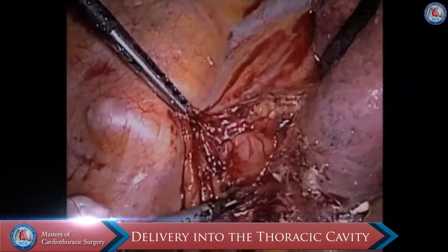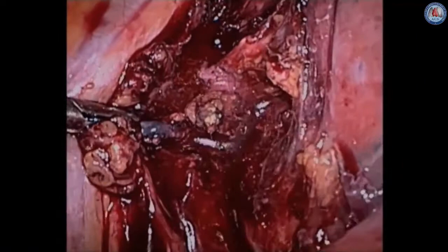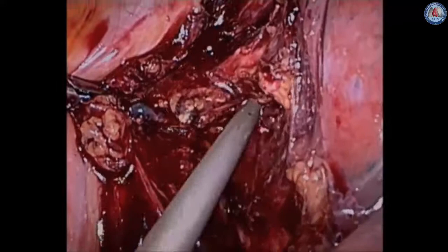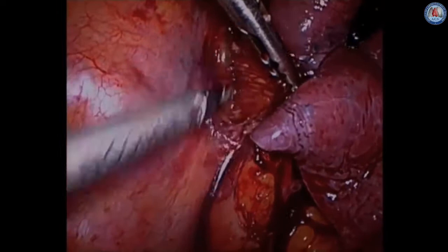Here we have the patient in the left lateral decubitus position and we're dissecting the esophagus away from the mediastinum, carefully dividing all the subcarinal nodal tissue so that it stays with the specimen. Though you can resect this separately, our preferred method is to do it en bloc. We then divide the esophagus away from the posterior mediastinum, making sure not to injure the thoracic duct.